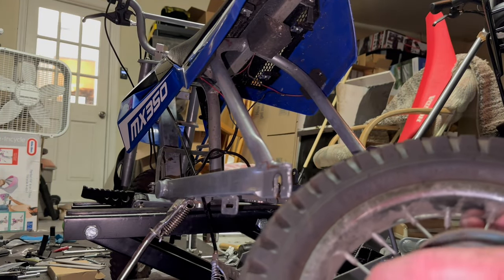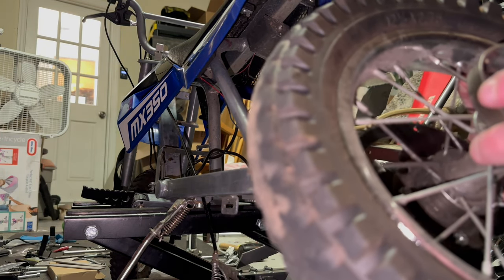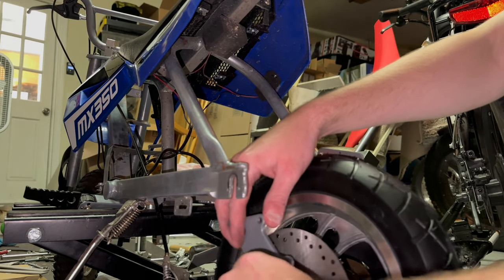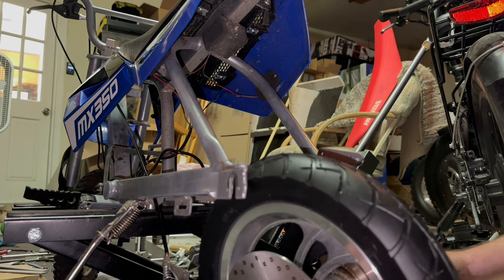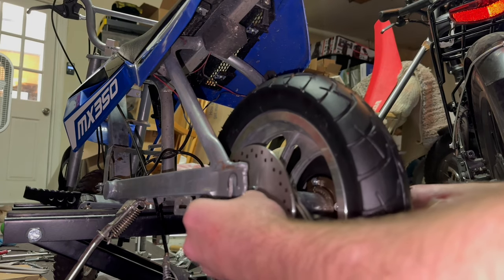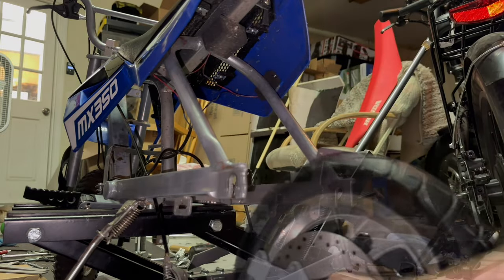Checking if this is a screw-on — I don't think it is. The washer would be on the outside, maybe like that. The axle is too thick, so we're going to have to cut and shave.